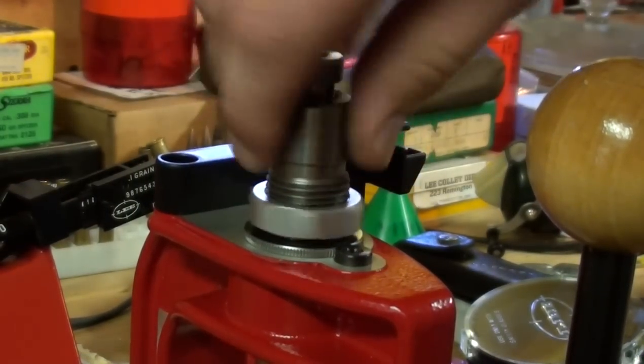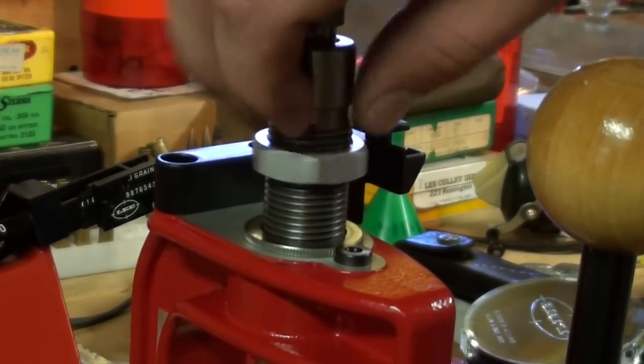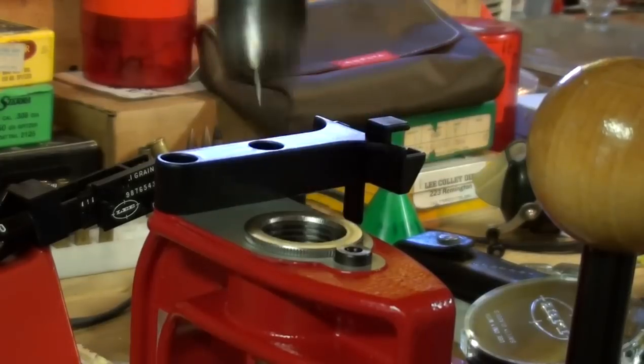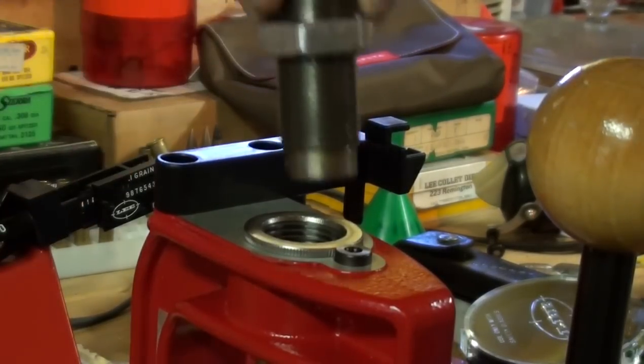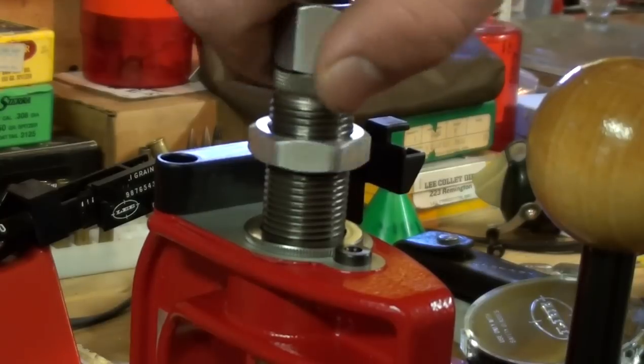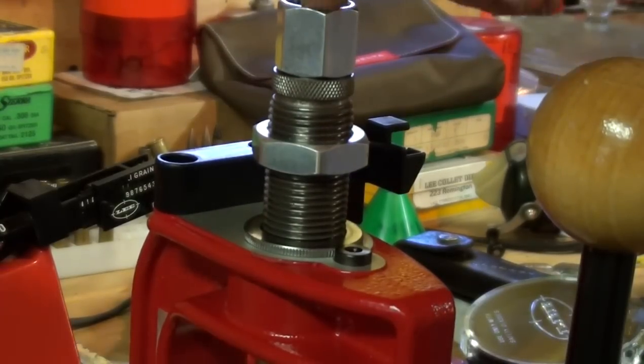Our sizing operation is done. We're going to take our full length sizer out and replace it with the case expanding die. Like I said, with the auto disc powder measure, this is also a die that you can use to charge your casings.